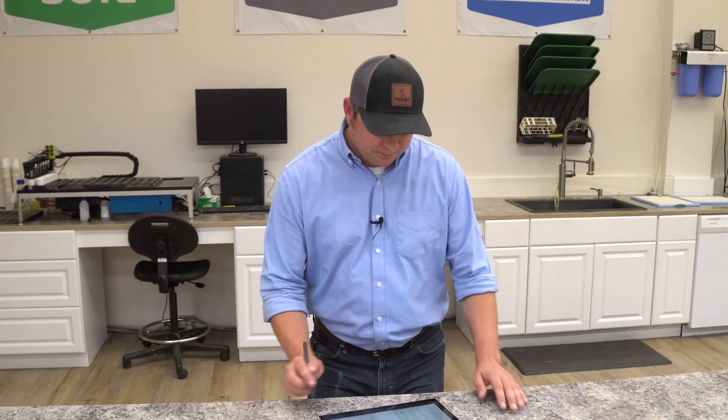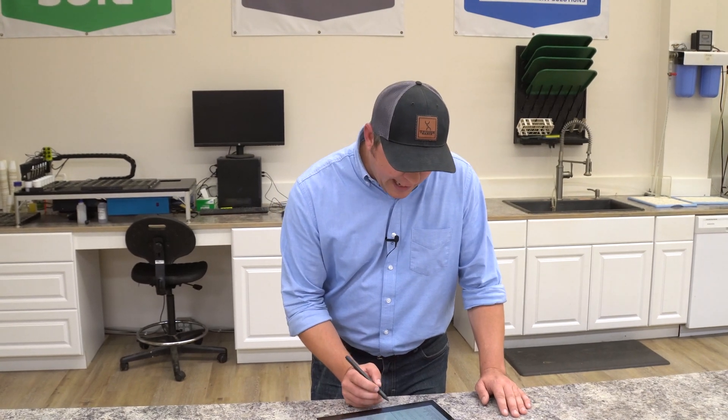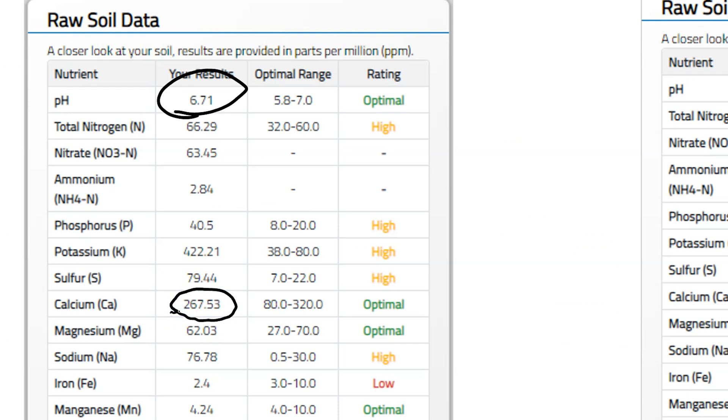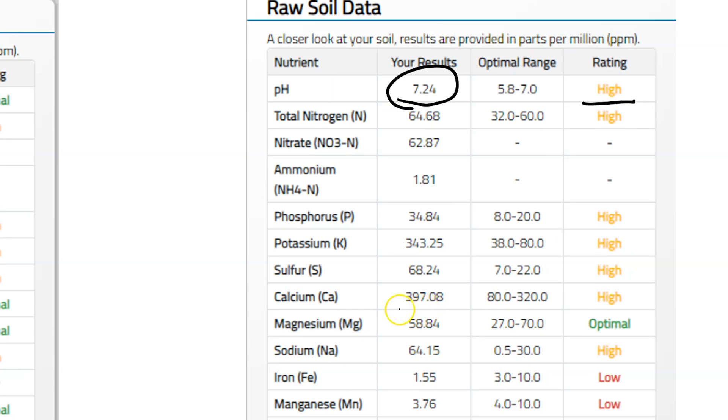So we did see that increase in pH just above the optimal range. As we go down and look at our calcium numbers, you can see in our untreated control we're sitting at about 265 parts per million calcium. We've added our eggshells and that's increased the available calcium — over a hundred parts per million — up to almost 400 parts per million just by adding those eggshells.